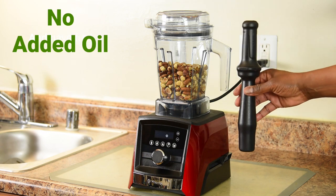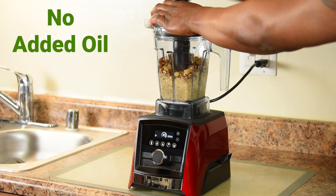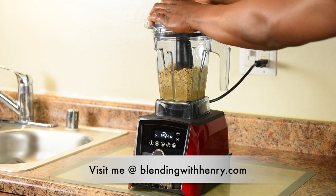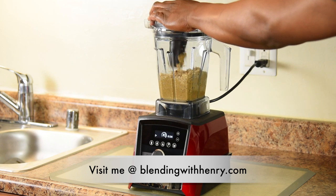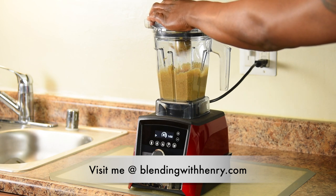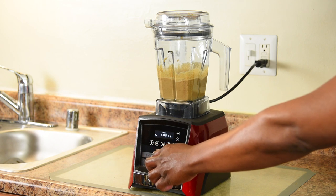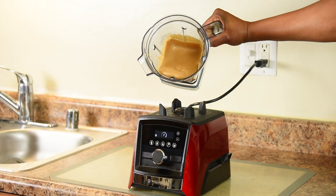We're going to use the tamper to help process the mixed nuts. I'm blending on the highest speed. Look how smooth and rich that turned out — it's almost pouring out of the container.